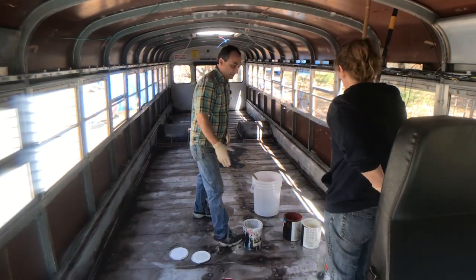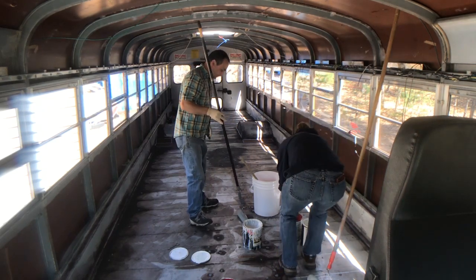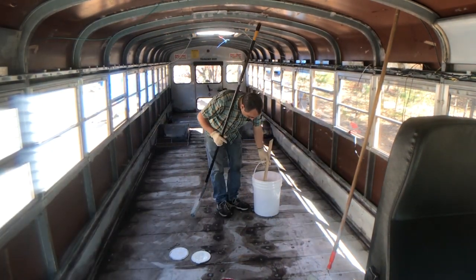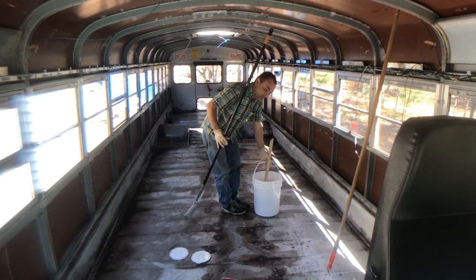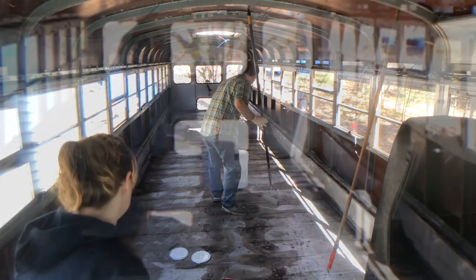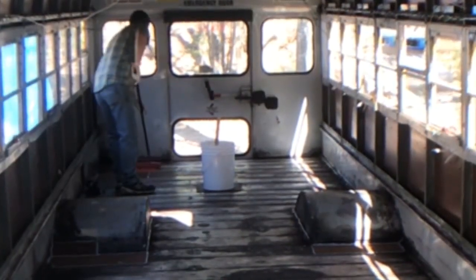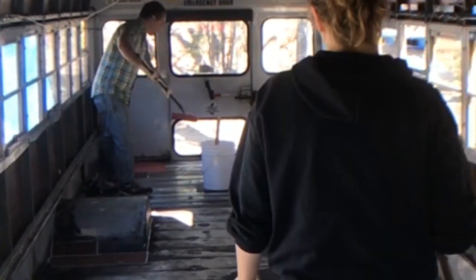We have the paint all mixed and we're going to start painting it up. We've got probably two and a half gallons here — that's plenty. We should be able to do this floor twice if we want to. We've got a paint floor!